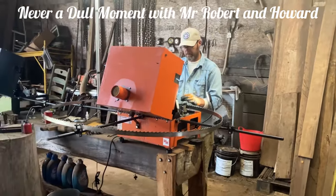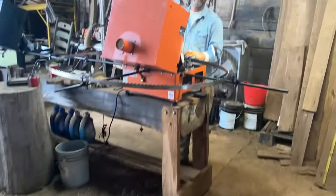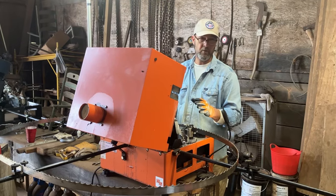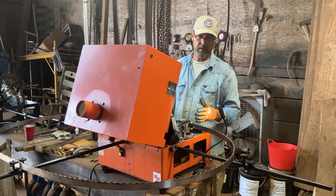Howard here. One good rule of thumb to always remember when using your machine — it has a lot of mechanical parts, a lot of moving parts. Just like my dad always taught me growing up: check fluids in your car, check the brake lights on the trailer.